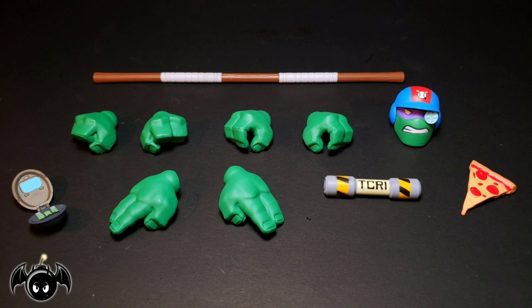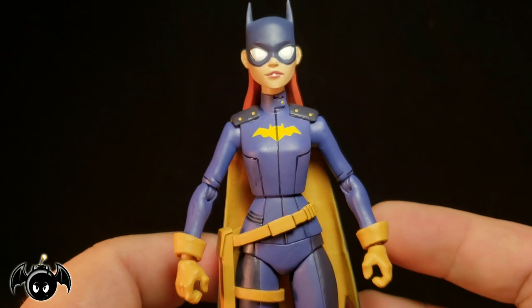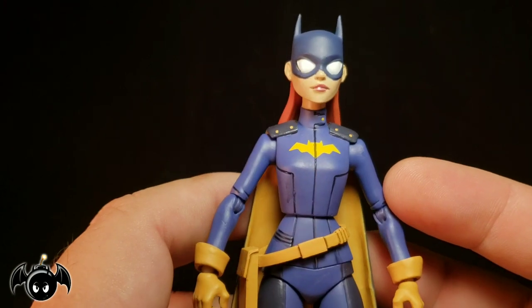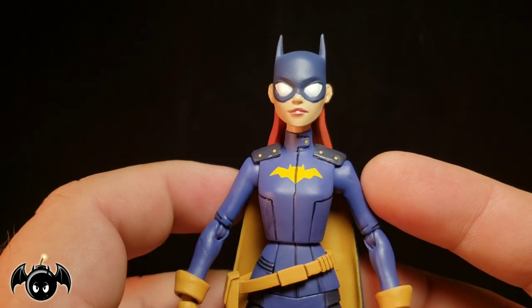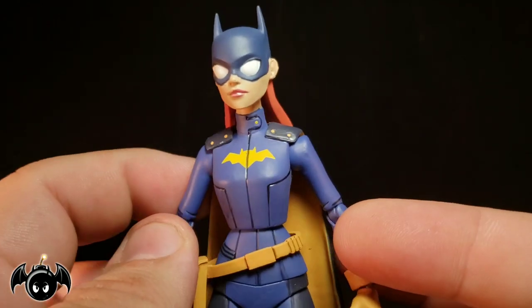With the accessories out of the way, let's take a closer look at Batgirl and Donatello. Starting with Batgirl — I think she looks incredible. The face sculpt looks really good. I love the overall sculpt of it. The lips have really nice paint, I love the big white eyes, and the shape of the cowl with the ears coming out the side. She has really nice flowing long red hair. This really looks like it's ripped straight from the animated movie.